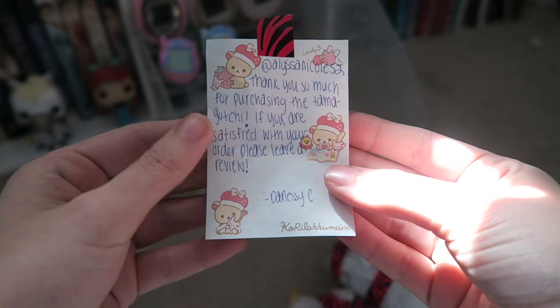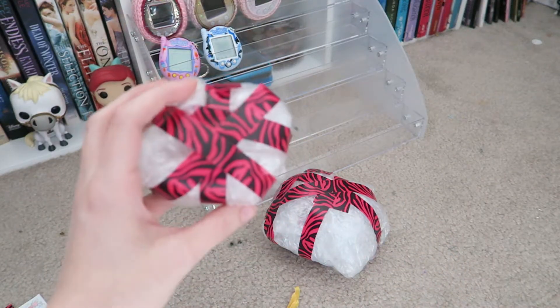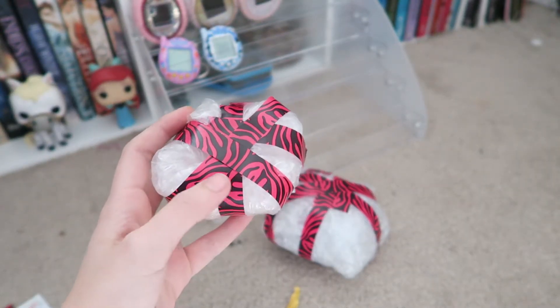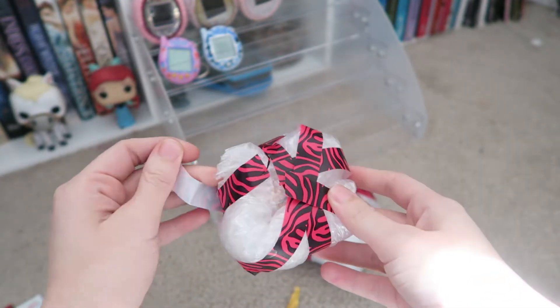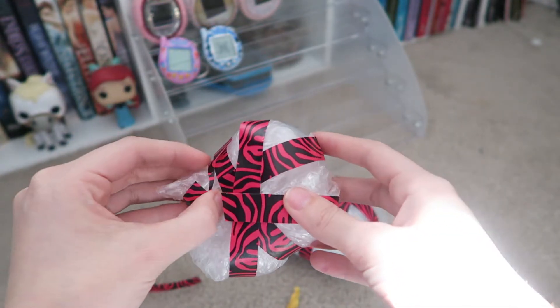Karilakkuma! All right, let's open this first. I believe this is the little figure that goes at the top, and I got the Mamichi one, because that's the one I like the best. So I'm glad that I got that one at a good price, because that's my favorite one.